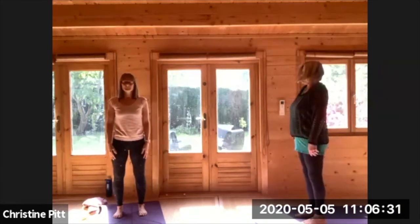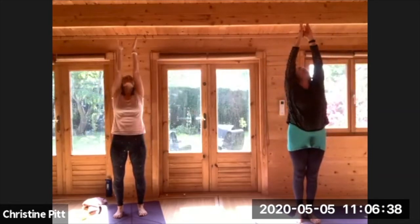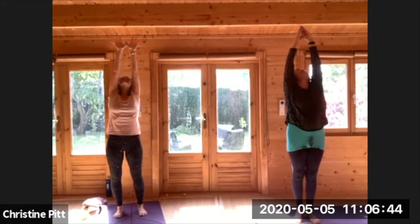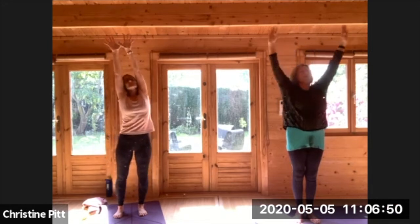Once you get up, lift and roll your shoulders once more. Then inhaling, raise your hands up. You can hold your thumbs, just look up. Feel that length at the front of your body, pressing your feet down and looking up. Bring your head to the centre and lower your arms.